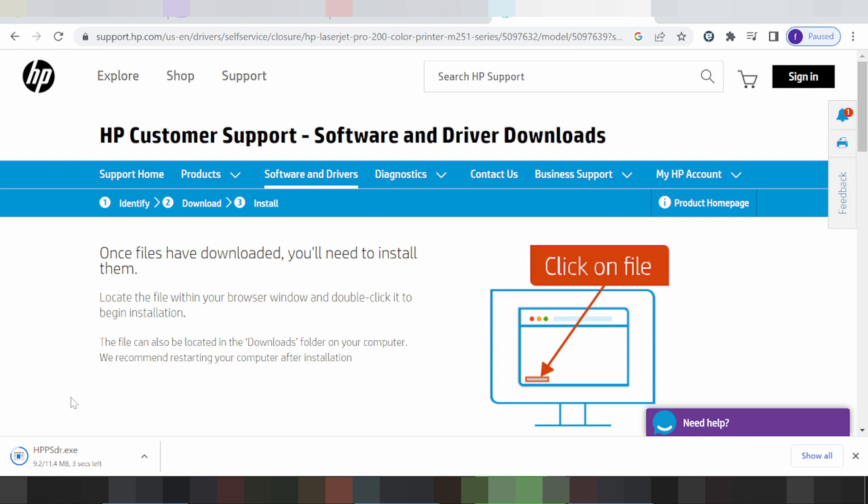You click here and it will automatically detect your operating system. If you have any questions, comment below. If you need the link, it will be in the description below the video. Thank you for watching, like and subscribe to my channel. See you next time, thank you.